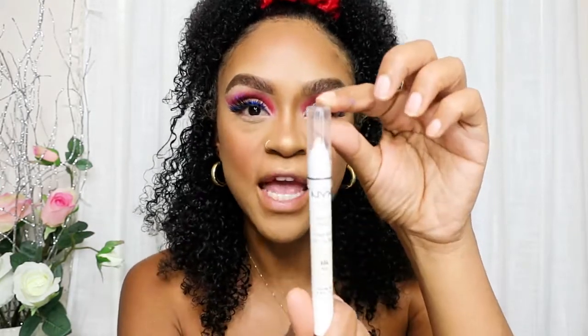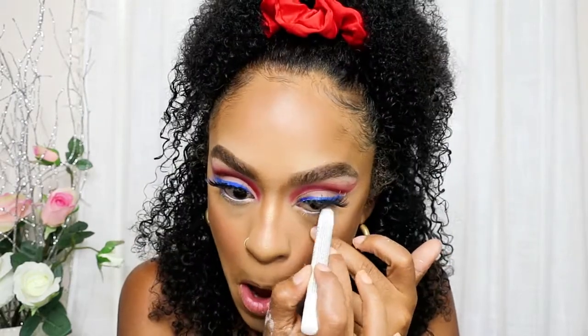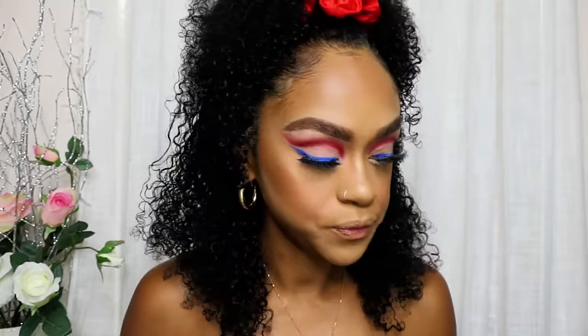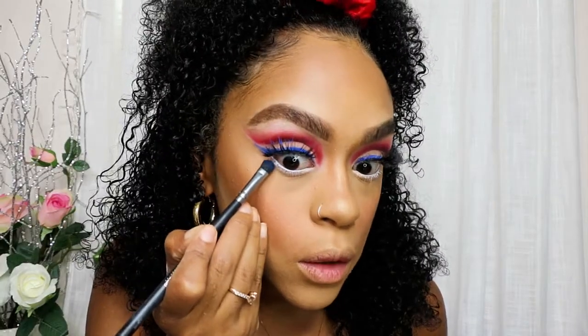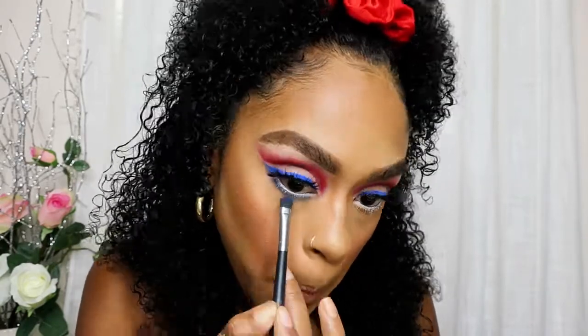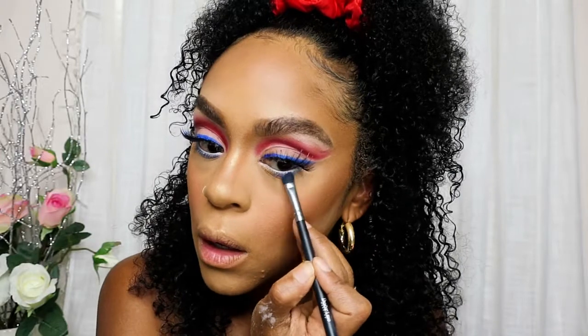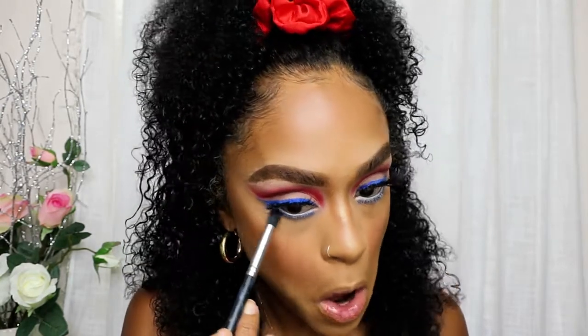I'm back — I did my face off-camera. Now we're going to finish up the eyes. I'm going to do the underneath and use NYX Jumbo in white, placing it underneath my waterline. Now I'm going to use the blue from Wet and Wild and put it underneath my waterline — right under where I put the white — and blend that out with a small blending brush.